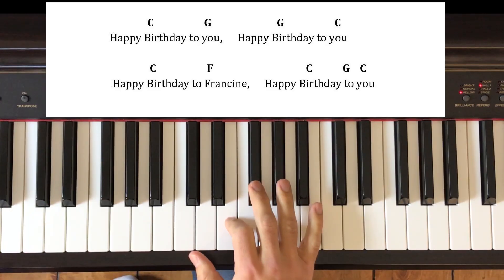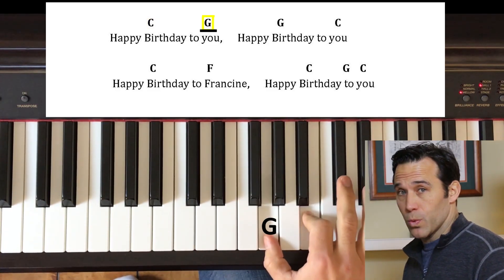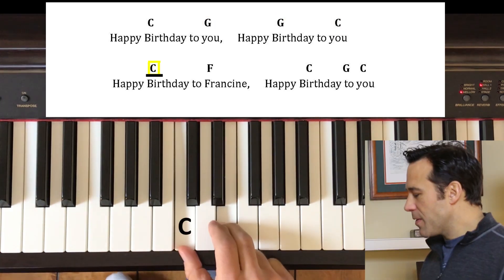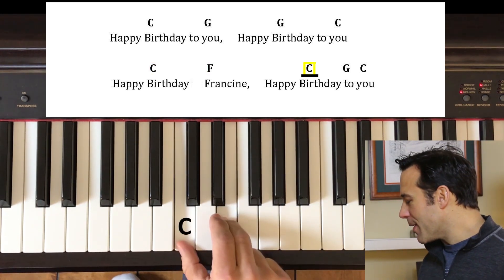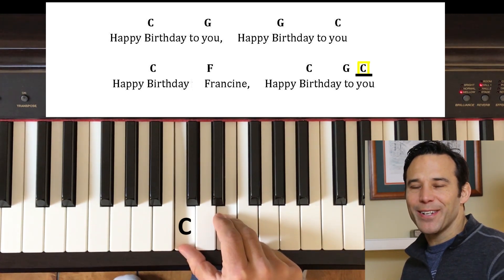Let's try it one more time with the traditional lyrics. Let's put it all together. Happy birthday to you. Happy birthday to you. Happy birthday, Francine. Happy birthday to you. How about that? That's your first song — congratulations! Hopefully you have a cat or a grandma whose birthday is coming up and you can sing that song for them. You're ready for video number two. I'll see you there.